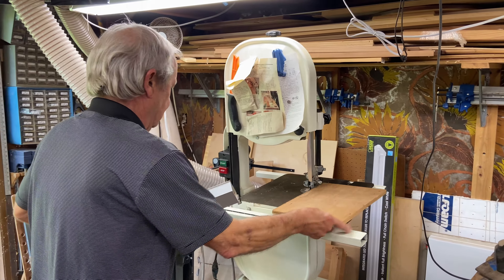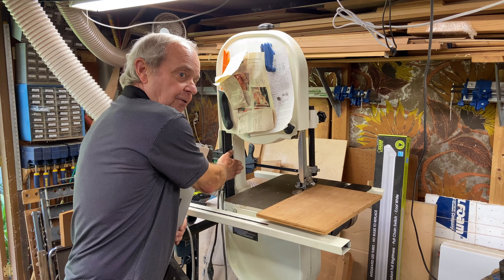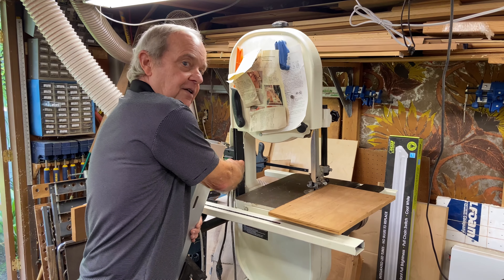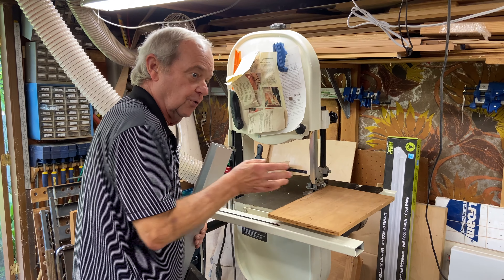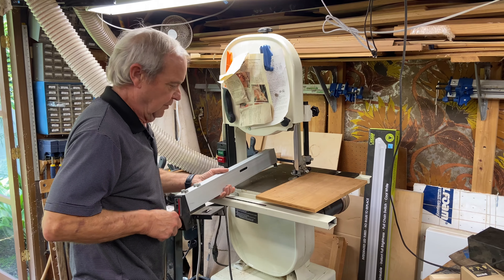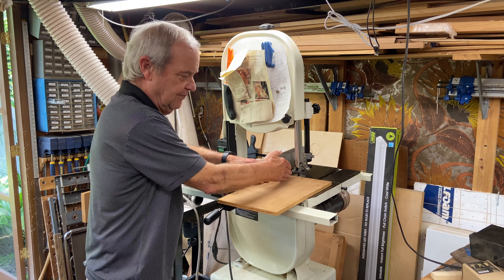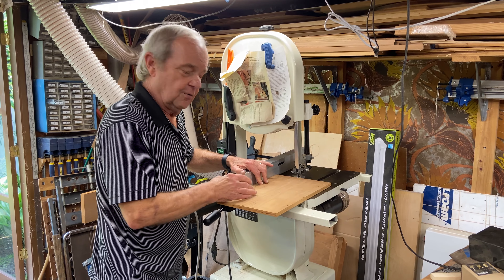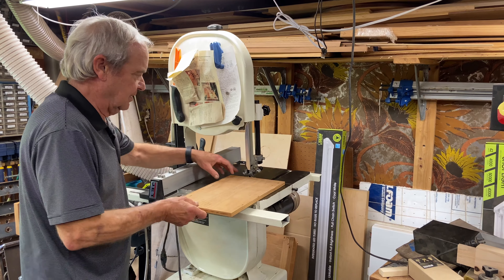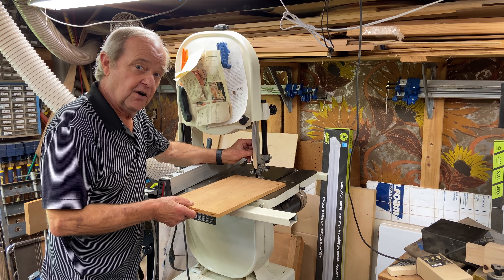A limitation of the bandsaw, much like the throat of a scroll saw, is the distance from the blade to the far side of the frame — that limits the width of wood you can pass through. Also, if you're trying to cut a curve, your material can potentially run up against that frame. We can also mount a fence onto the bandsaw to push material through for a very consistent cut, nearly as good as a table saw for keeping width constant.